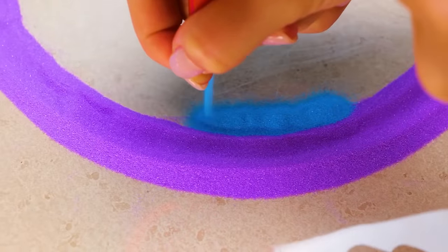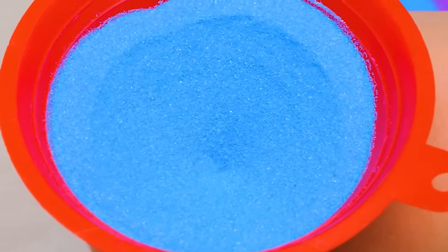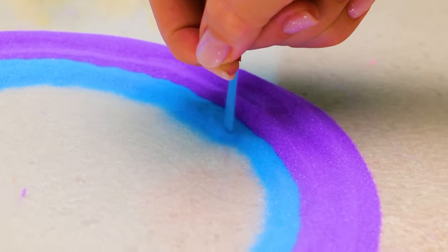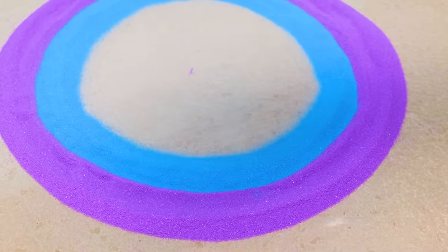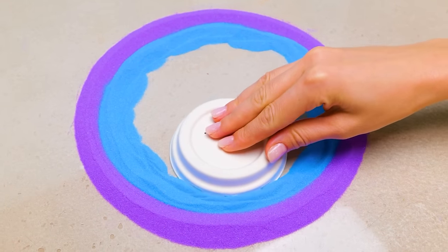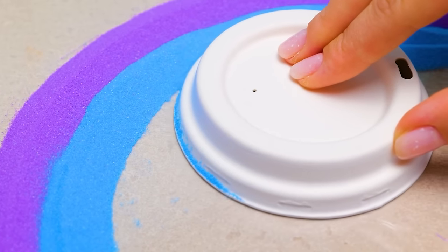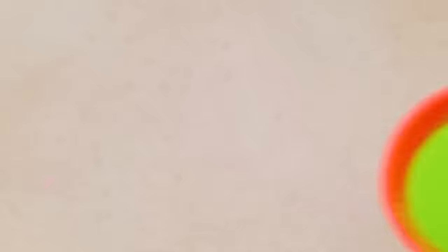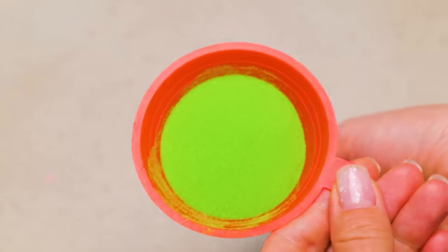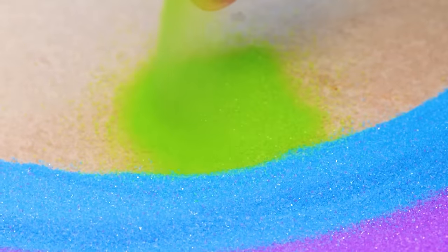This bright blue color totally reminds me of the water in the ocean we were swimming in. Perfect. We need to work up every new level of sand and remove the excess. Like this. This will do. I'm going to call it color sand therapy. The green color comes next. We will make one more sand circle with it, just like we did before.